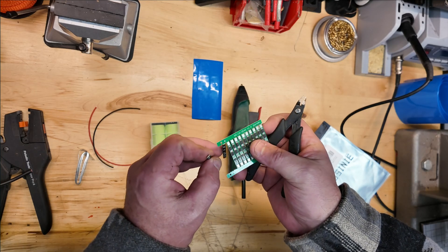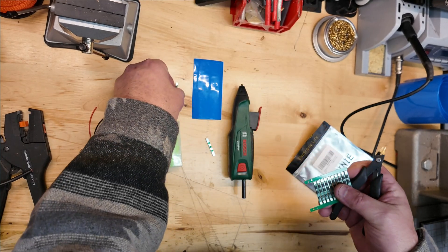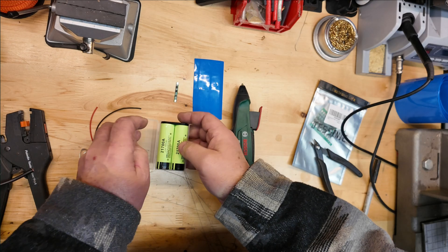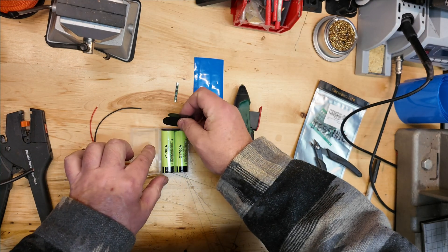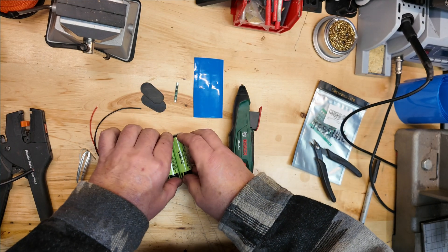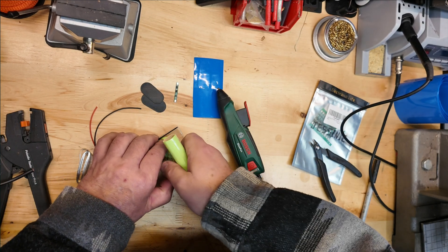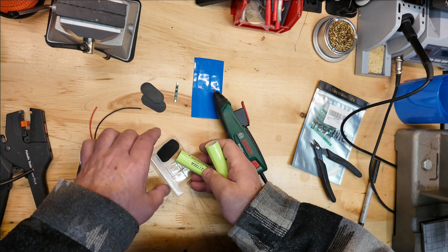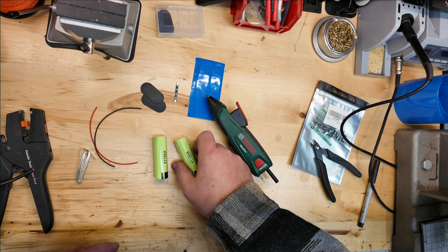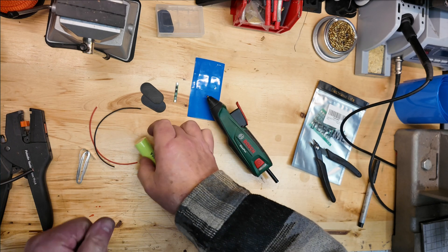Once we have that ready, we're going to get the low-voltage cutoff board. This is not a true BMS — it's just going to prevent this battery from getting over-discharged, which is something that can really damage a lithium-ion cell. I also printed two end covers on my 3D printer to protect these electrical connections once they're done. The heat shrink's really not enough protection.